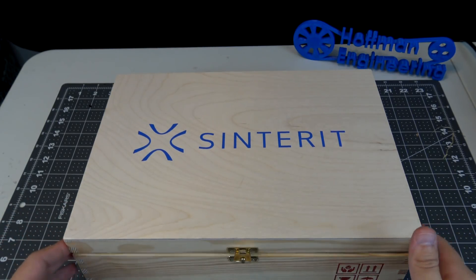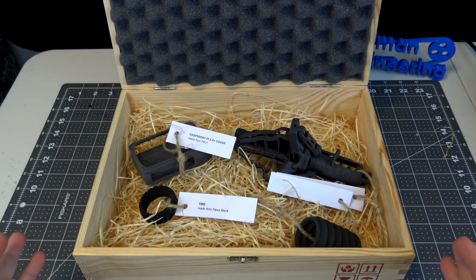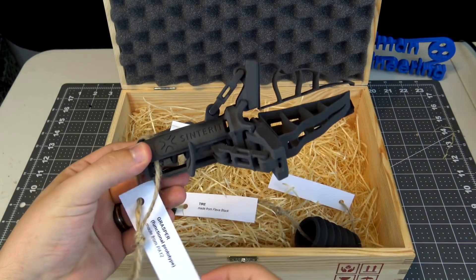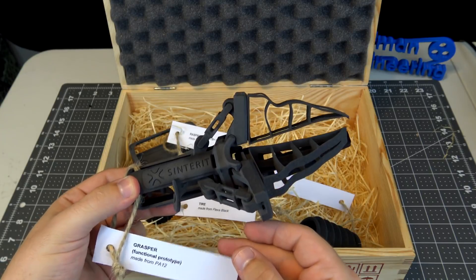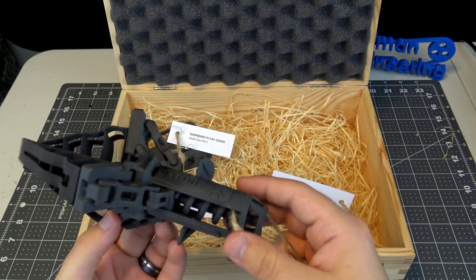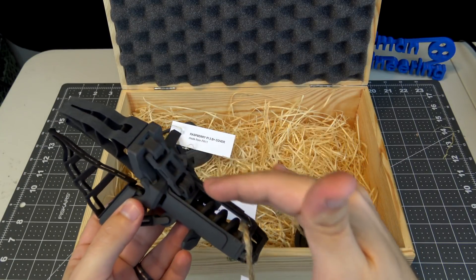This is a very nice wooden box with a nice hinge, and if I open it up you can see four different parts that they sent, each showing a different material and a different design philosophy. Now the most impressive one to me is this — their Grasper. It's a functional prototype made from PA-12, which is a type of rigid nylon, and you can see that the Grasper itself was printed in one single piece.